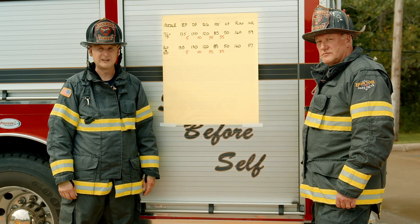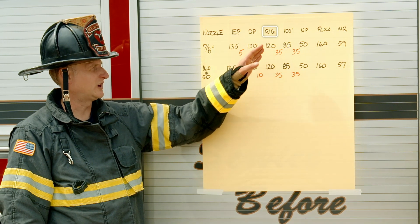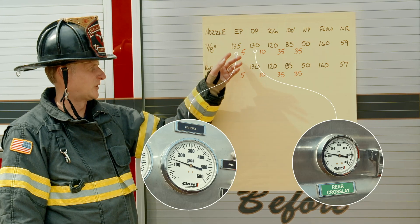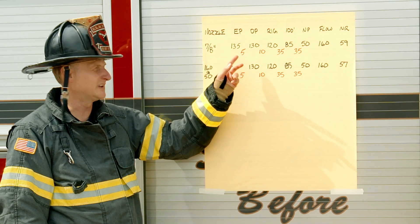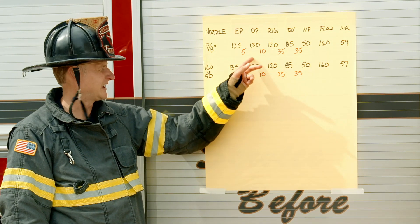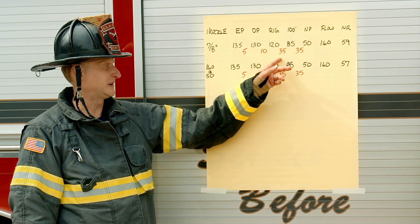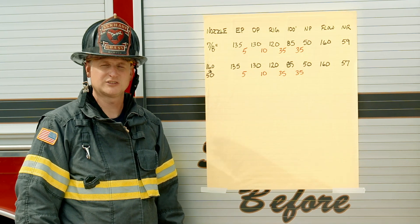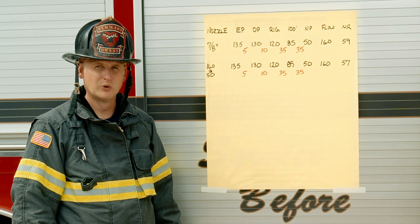Now that we've gotten all this data, we need to make sense of the numbers. We have it written here on this sheet: nozzle, engine pressure, discharge pressure, rig, the 100-foot mark, nozzle pressure, flow, and nozzle reaction. Looking at the plumbing — the big gauge was 135, the little gauge was 130. You can take a different colored marker and write the difference between those two. The rig reading is where it came off at the swivel, so if someone were looking at the big gauge when pumping, they'd be losing 15 psi just in the plumbing. The difference between the rig and the first 100-foot mark is 35 psi, and the 100-foot mark to the nozzle pressure was also 35 psi. That tells me the friction loss per 100 feet of this particular attack hose is 35 psi per 100 feet — valuable information when building a pump chart.